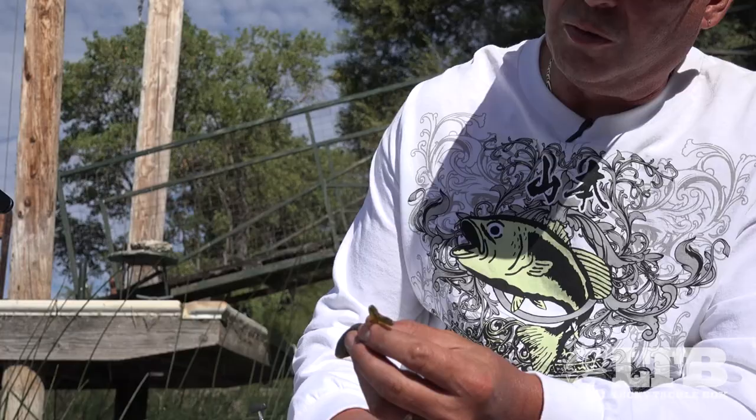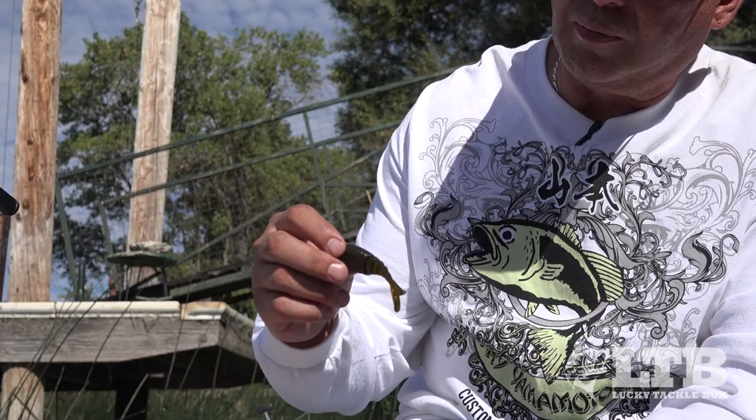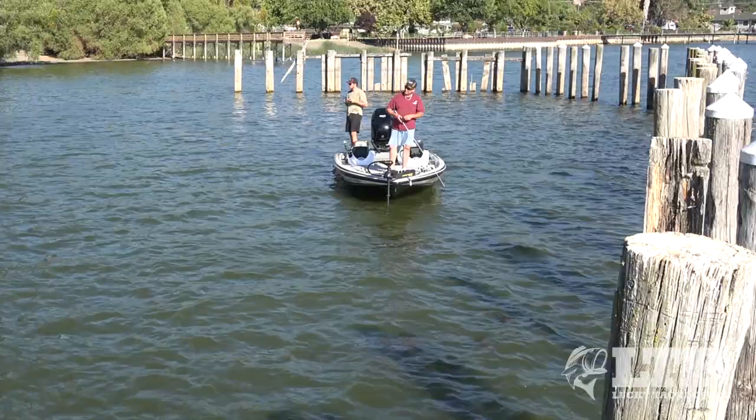Don't forget sometimes you can dip these tails in a little bit of chartreuse and get that extra little bluegill look on it. It's a fairly versatile bait and it's been one of the most popular — it's been winning really well on the 2016 Bass Elite Tour.